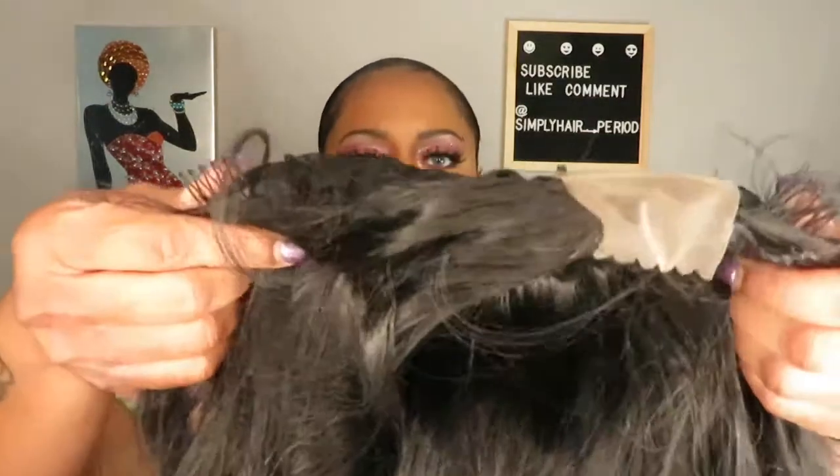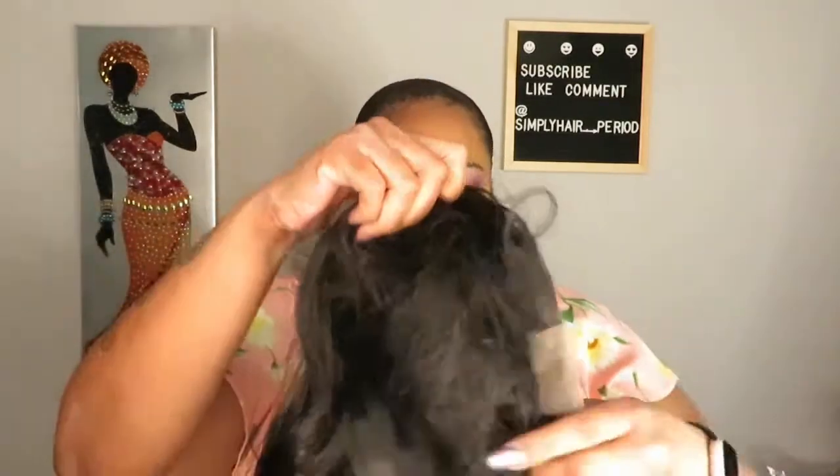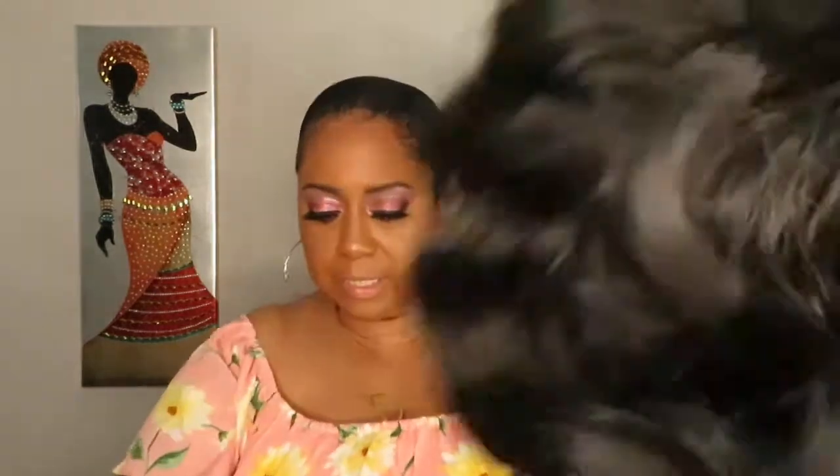Right here in the part, the lace is right there. The inside of this unit has some combs — one on either side of the lace — and there is no comb in the back, but there are adjustable straps. Now, these long wavy units tend to shed and tangle because they are so long, but this body wave is doing good — no issues, look at that.